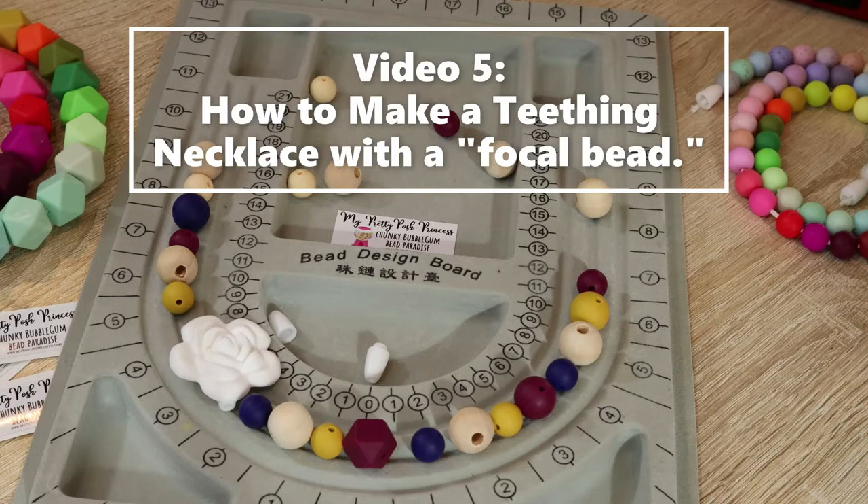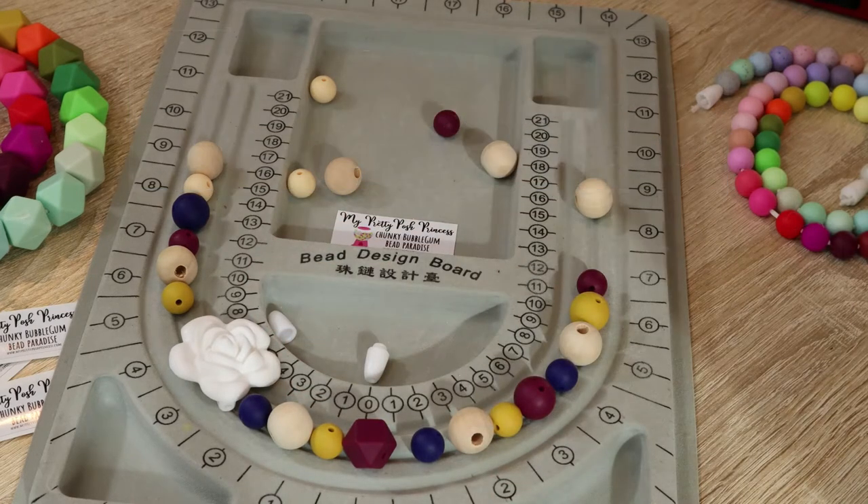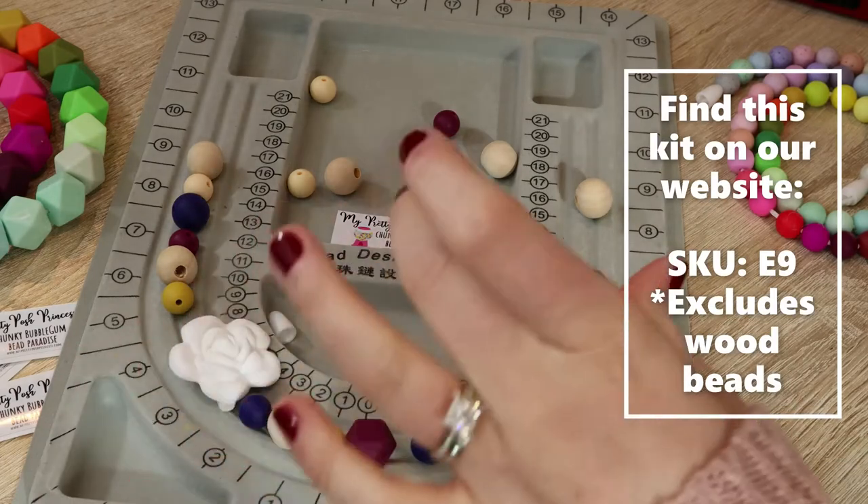Hi everyone, this is Marci with My Pretty Posh Princess. Today, in the final video of our five-part silicone and teething bead how-to tutorial series, I am going to show you how to make a teething necklace using a smaller focal bead and not having a big teether pendant.